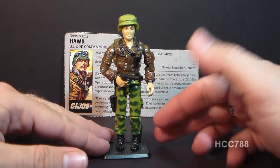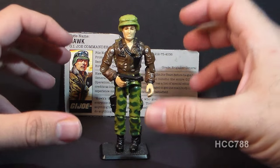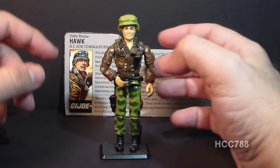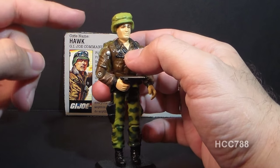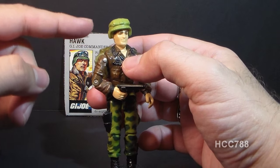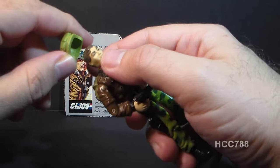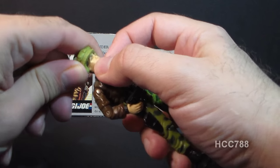This is the second version of Hawk, and he looks really good — an excellent update — although there is something a little bit unusual about this. In the comic book and in the first version of the action figure, Hawk had blonde hair, but in the second version they gave him brown hair for some reason. So that's an odd choice.